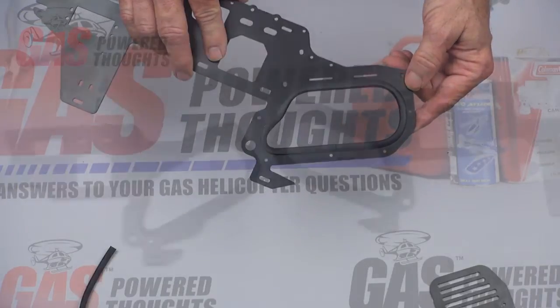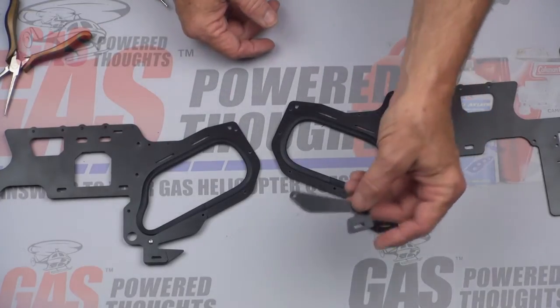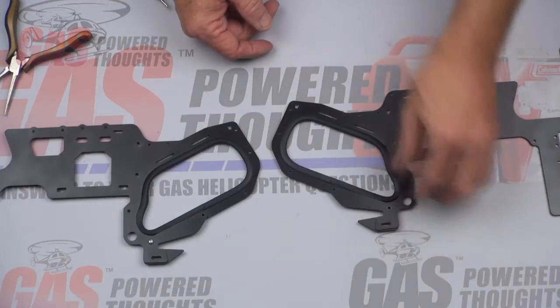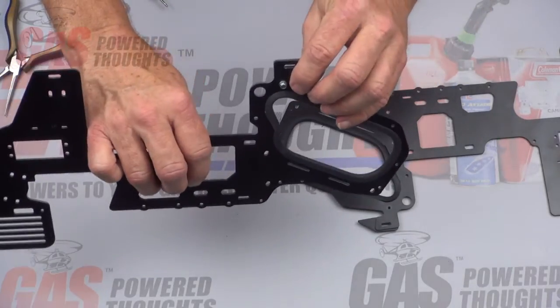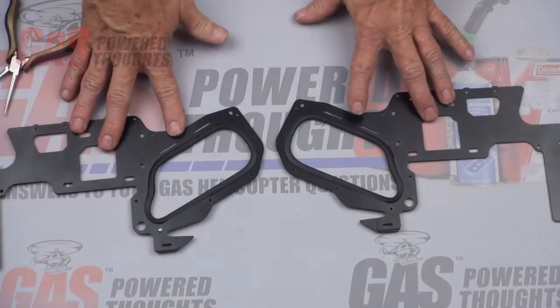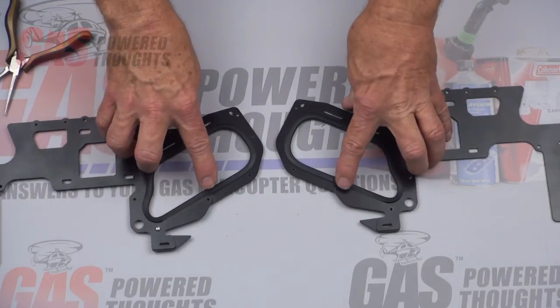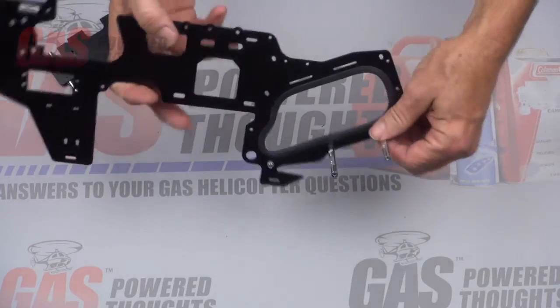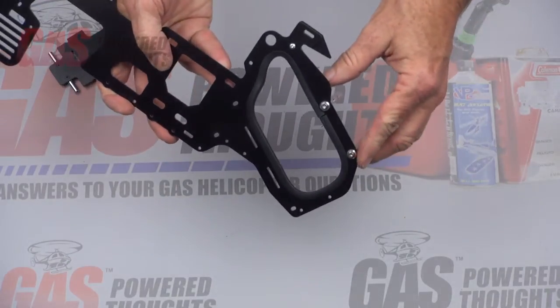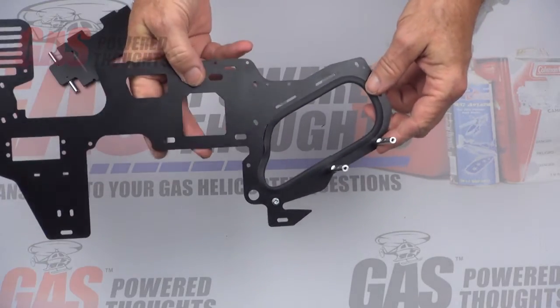We're going to put the frame doublers on the bottom front of each frame. These came with the conversion and are going to bolt into this position. Put the 8-millimeter button head bolt through this hole, use a washer and lock nut on the back, and make sure you've got an opposite pair — this doubler goes on the outside of each frame. Go ahead and tighten that up but make sure the holes in the front align properly. Then attach two frame spacers to the bottom of the left frame on the inside — they attach with an 8-millimeter socket head and a finishing cap in the front, 12-millimeter towards the rear. You can thread lock these and fully tighten them.